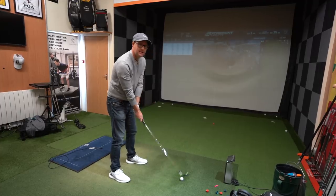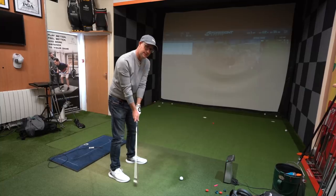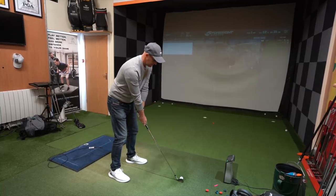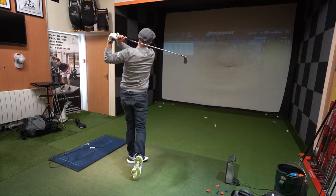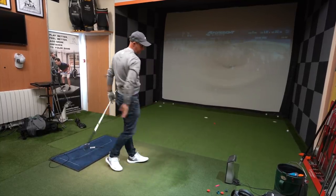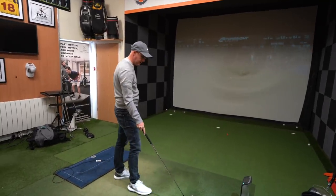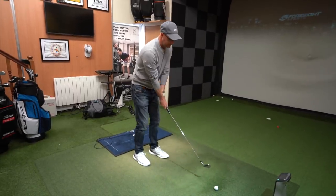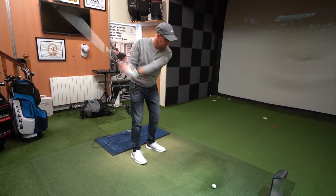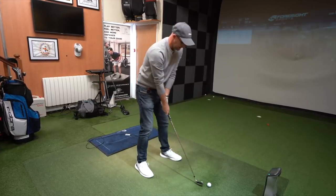I'm expecting it to launch higher, peak out higher. I reckon it will launch a degree higher, peak a yard or two higher, similar spin. I reckon I'm presenting similar dynamic loft. I've got two decent hits — one more to try and get three decent ones; the rest are a bit scruffy. When you're trying different ideas you don't need a bad strike on top of it.